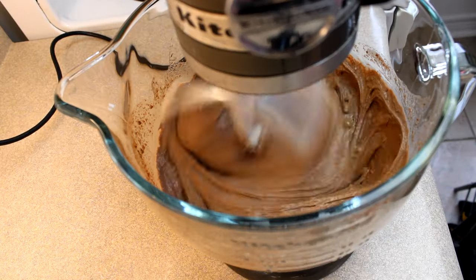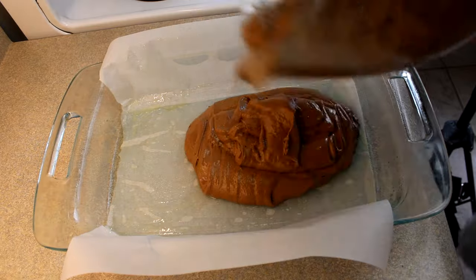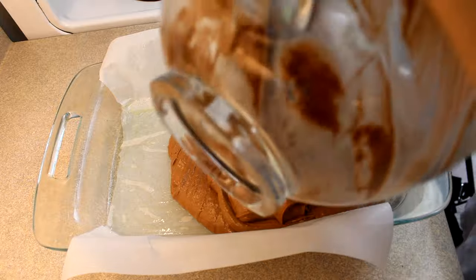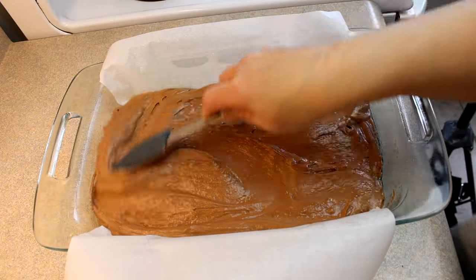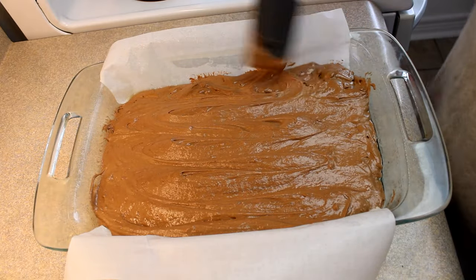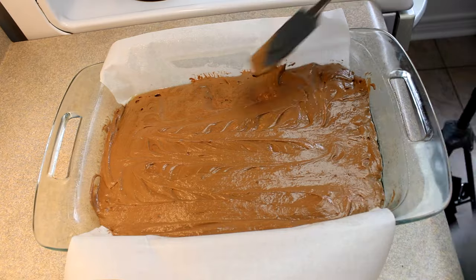Once you're done blending, pour this into a 9 by 13 inch baking dish. I've lined mine with parchment paper for easier cleanup and greased the parchment a little bit. This cake is not self-leveling, so use a spatula to get it as even as possible. Then bake it in the oven at 350 degrees for about 35 minutes, until a toothpick inserted in the center comes out clean.